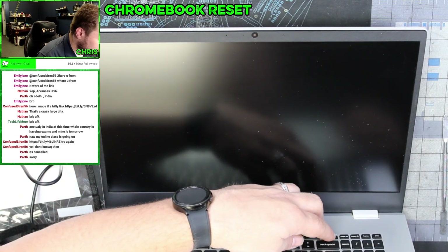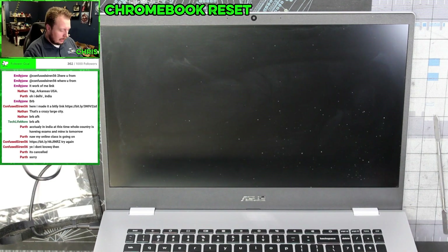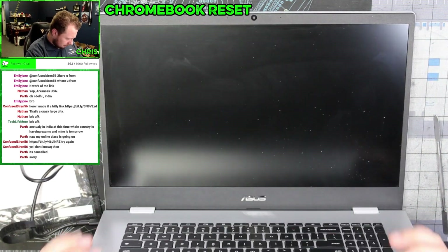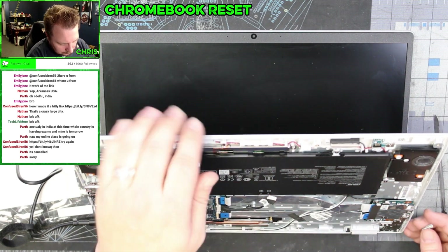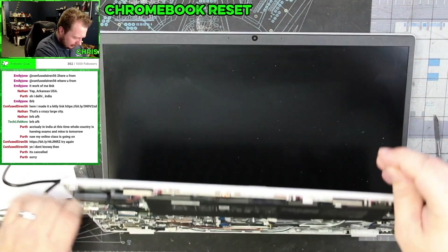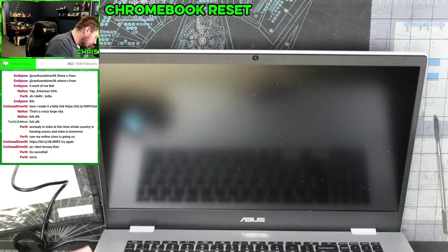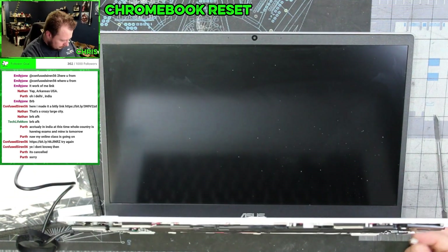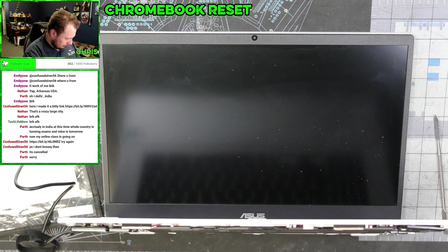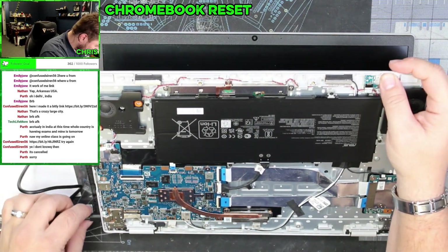Let's go ahead and press the power button and see if we get anything from that. Doesn't look like it — this thing might just be dead. We got a flashing light now. That should still work even with the battery not connected. Now we're charging, but this guy's just not turning on.